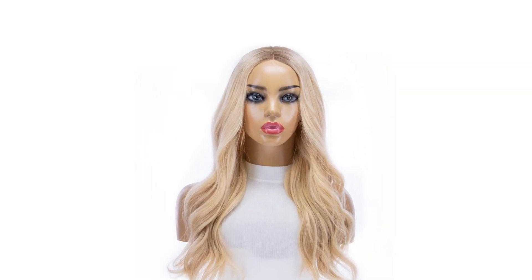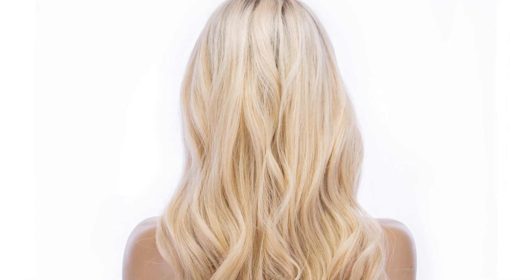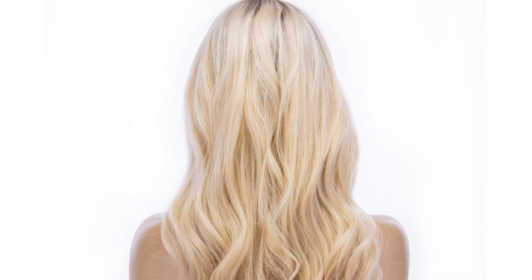In terms of the blonde, I chose the Platinum one because it has a really ashy rooting on top and we can customize the blonde — we can make it ashier or we can add lowlights. We could do whatever we want, but I thought this was a good base because you are quite blonde. Why don't we try it on and see how it looks.